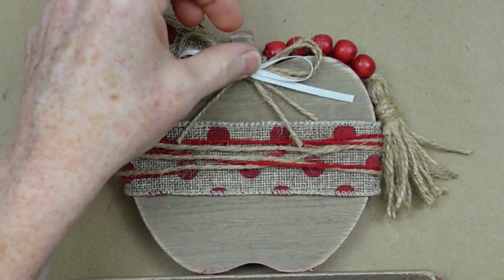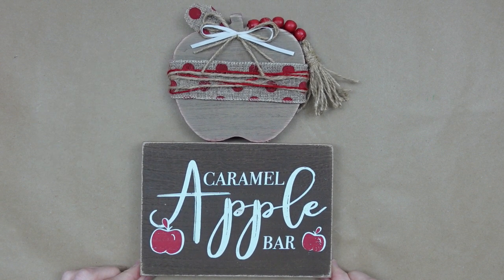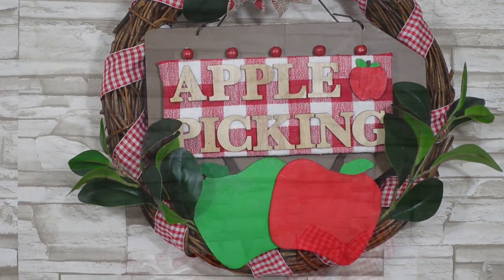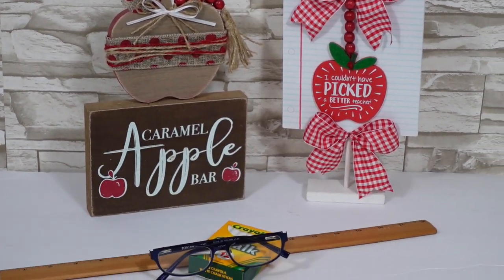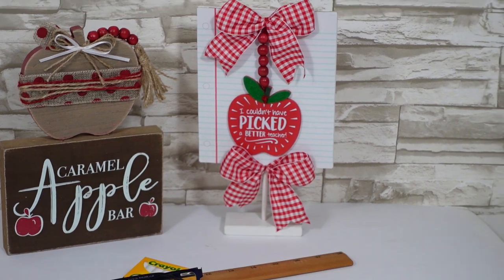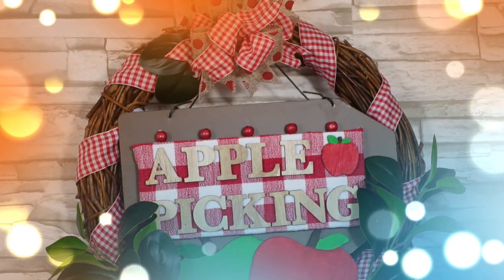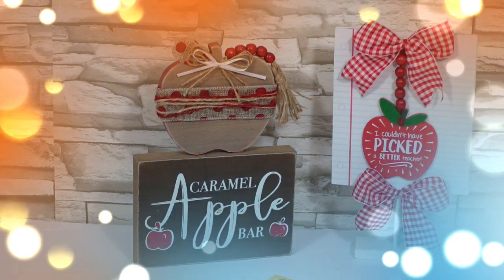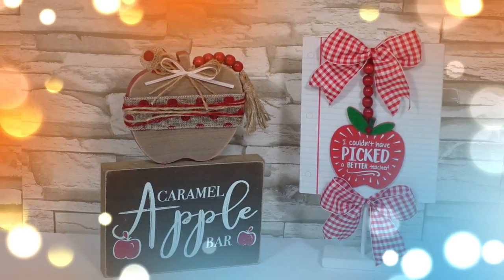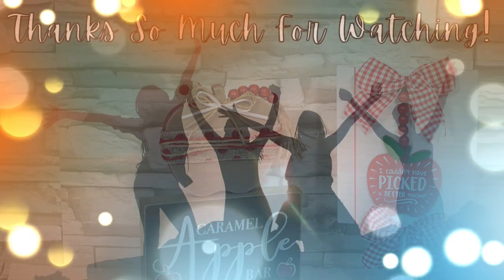What do you think about these three projects? Do you like any of these and will you be trying any of them? If so, please consider giving me a thumbs up. If you enjoy budget-friendly DIYs and crafting, I would appreciate it if you would consider subscribing to my channel. I promise to do my best to bring you affordable decor that you can make for your home, and as always I like to leave you with inspiration and bring you a little joy. Thanks so much for watching — I'll see you again real soon!